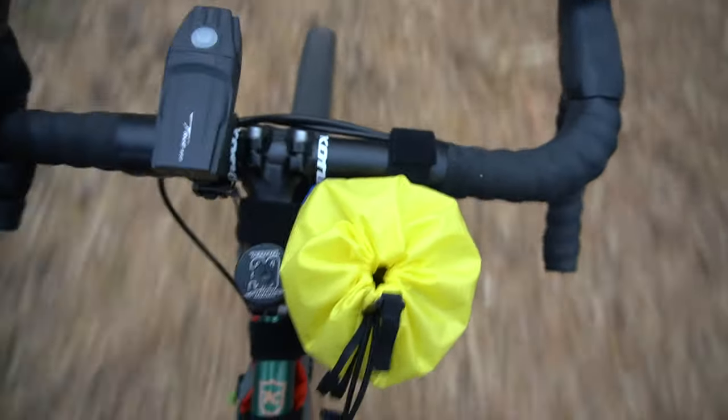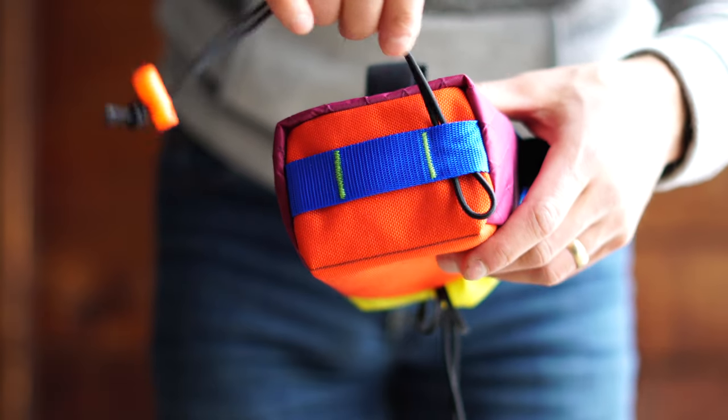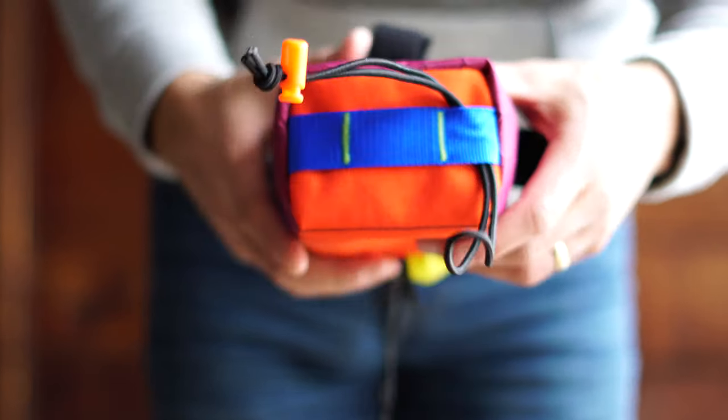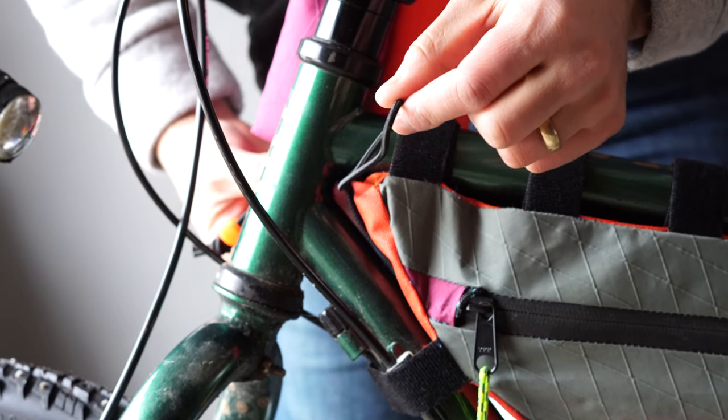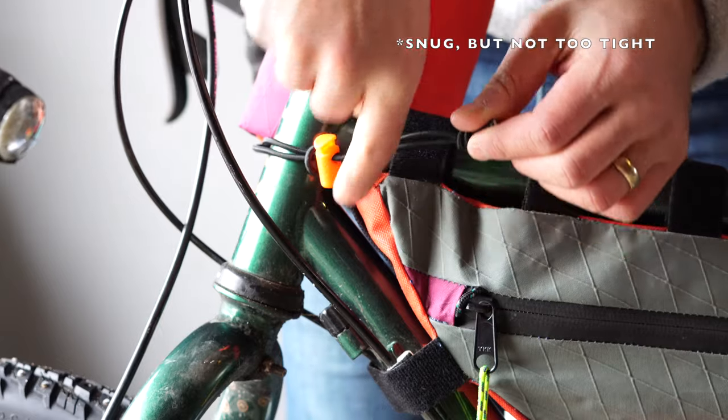Now your bag might look secure at this point, but you really need that third anchor point or your bag is going to swing as you're riding and it's going to drive you nuts. There are a few different styles for the third anchor point. First is a cord or strap that mounts directly to the main triangle of your frame. On this particular bag, you'll pull the loop through the webbing on the bottom of the bag, wrap it around the head tube, then drape the loop over the cord lock and tighten it to how you see fit.